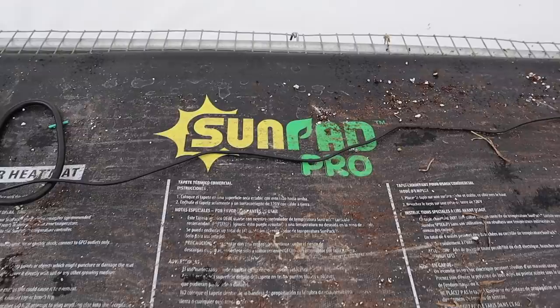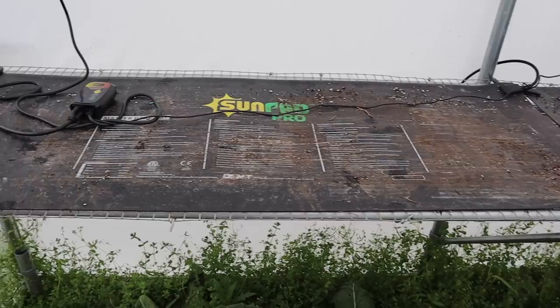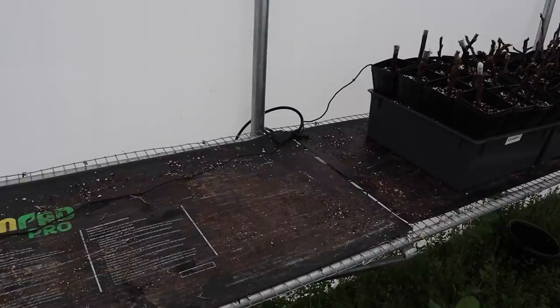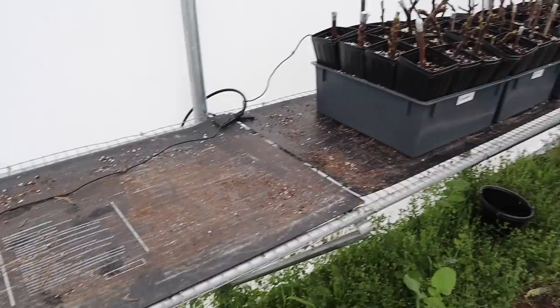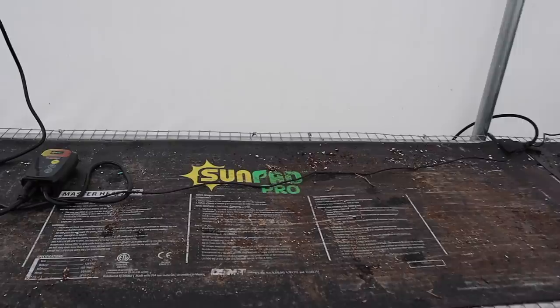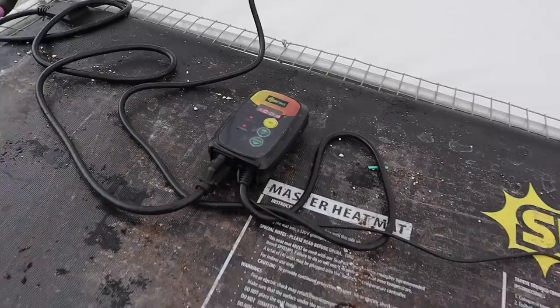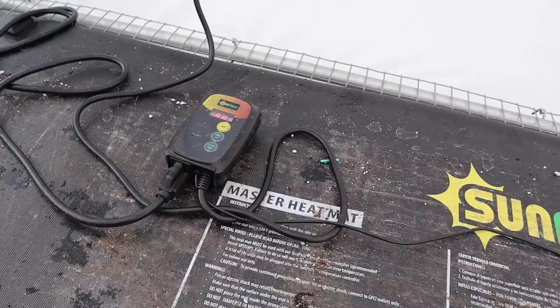These are the mats we use in our greenhouse - these Sunpad Pro mats. They're really high quality, close to two feet wide and five feet long. With these you have a master mat that's plugged in, and then you can daisy chain additional mats to it - those other mats don't have to be plugged into an outlet, they just plug into the next mat. We've got all our fig trees that we're propagating on mats all the way along that side of the greenhouse.